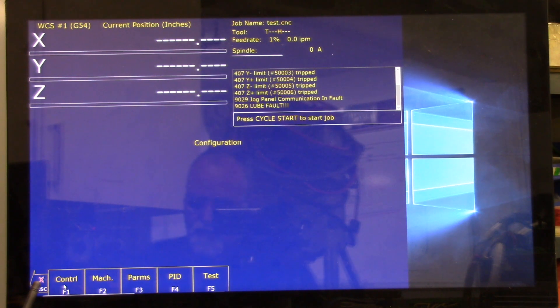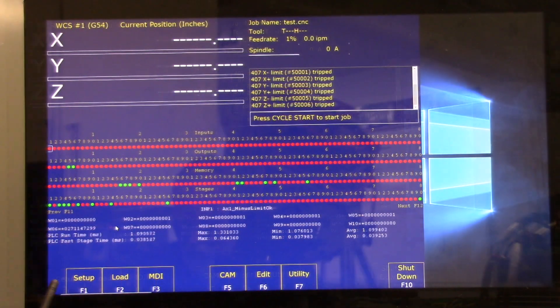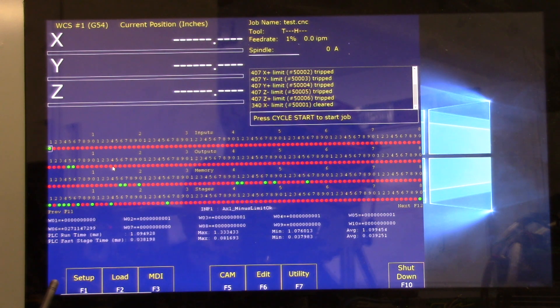To disable faults for testing, from the main screen press Alt+I. Using the arrow keys, move the selection box to the top left of the inputs — the screen should read Input 1, AX1 Minus Limit OK. I'm up here at the top left and it says Input 1 Axis AX1 Minus Limit OK, so we're correct. Press Control+Alt+I simultaneously to invert this input — the LED will turn from red to green and a line will be drawn over the top.